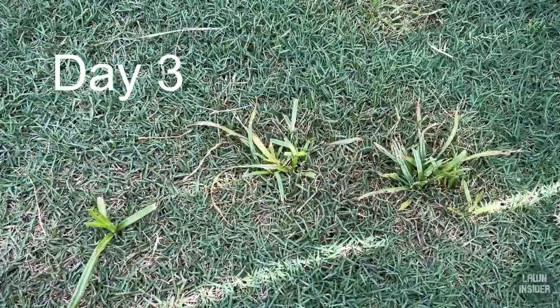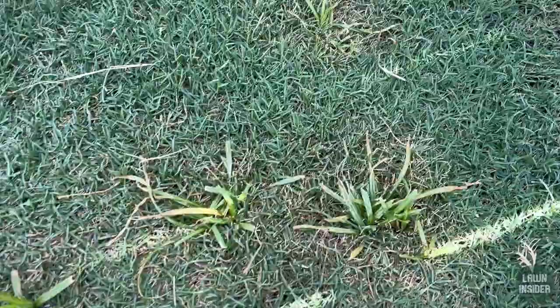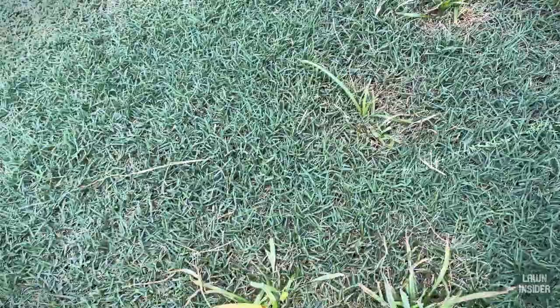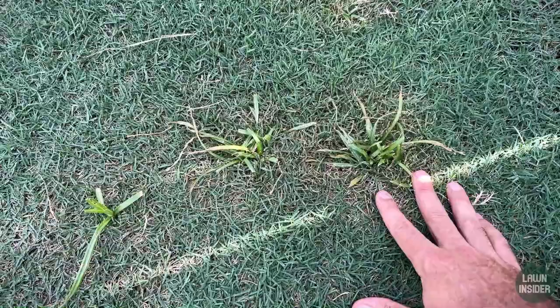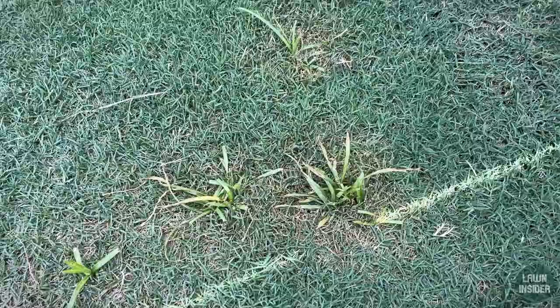Here's the three-day update. You can see a pretty substantial amount of yellowing taking place on the blades of the weeds themselves, and they are pretty wilted. The broadleaf weed I sprayed is also wilted and turning yellow. The weed killer is clearly taking its toll on the nutsedge. You can see a little bit of yellowing in the surrounding grass, but nothing too substantial — remember I went pretty heavy when I sprayed. These are selective herbicides, so they target the weed and don't really affect your grass too much.